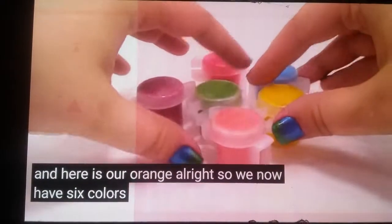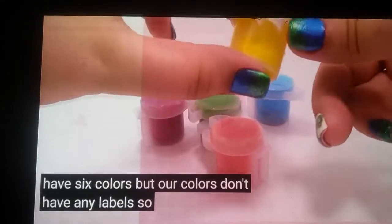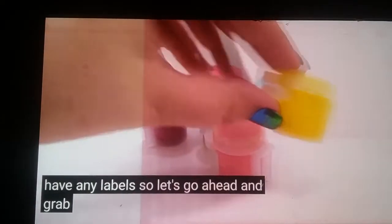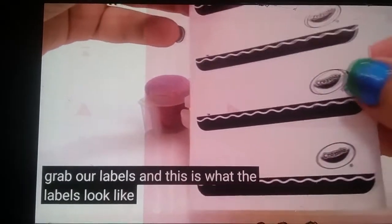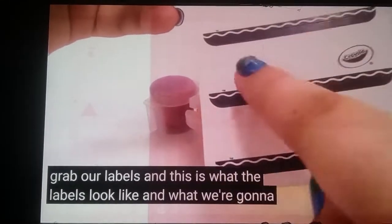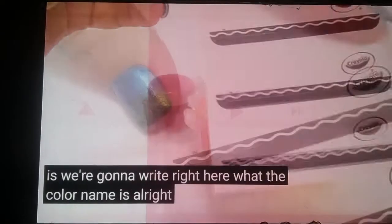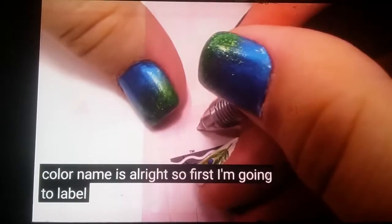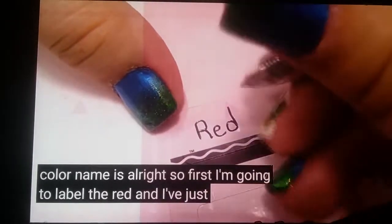So we now have six colors but our colors don't have any labels. So let's go ahead and grab our labels. This is what the labels look like. What we're going to do is write right here what the color name is. So first I'm going to label the red — and I've just written red.